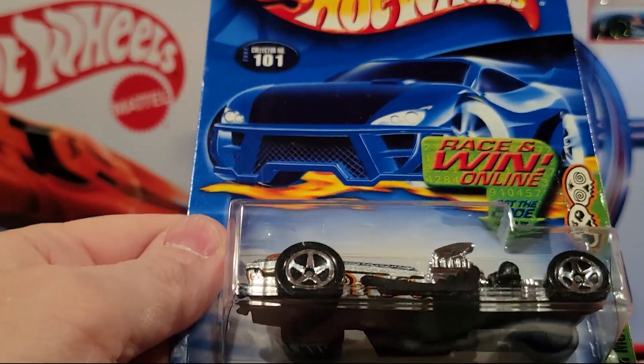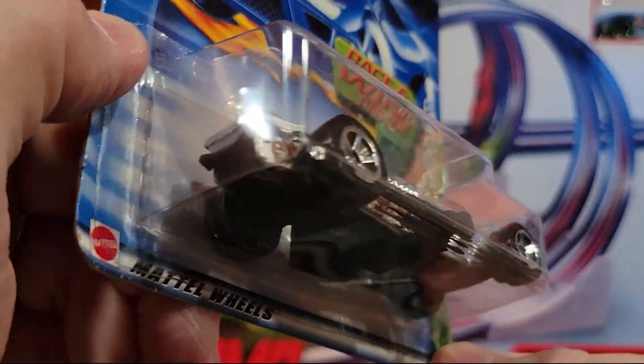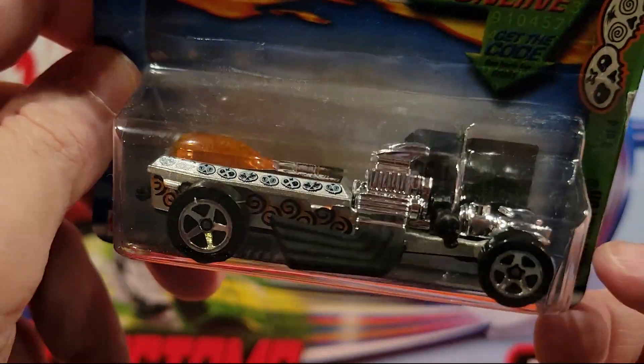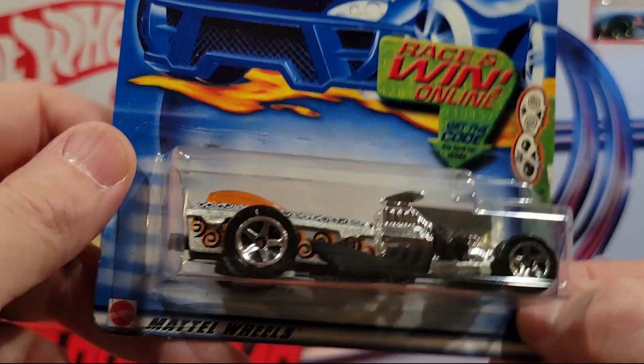Here we've got Rigger Motor — fantasy. I like this one actually. I think that is a metal base and a metal top. Cool paint job on it.